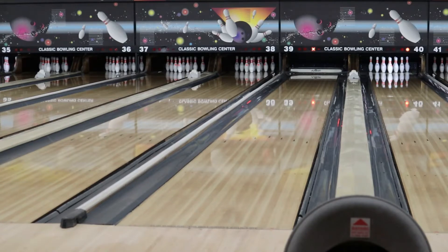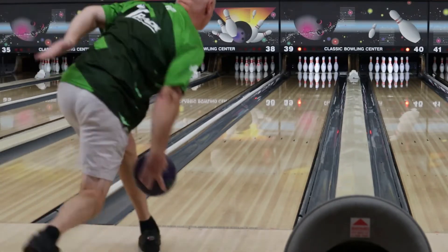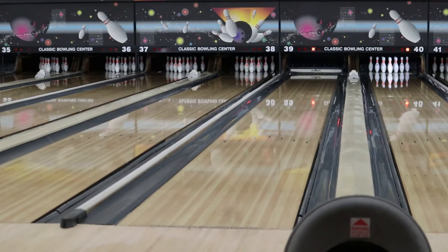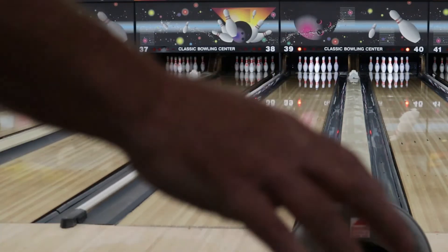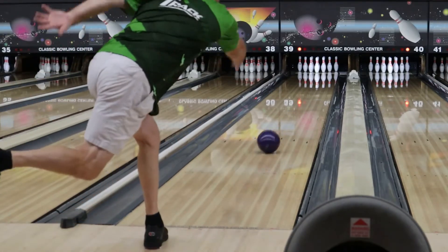I'm going to go ahead and move my feet left now and kind of go to where I feel comfortable getting around the ball a little bit. I've had this ball for about a week and I haven't thrown it too much, only because the other stuff I'm throwing right now has been outstanding in league. Let's make a good shot here.